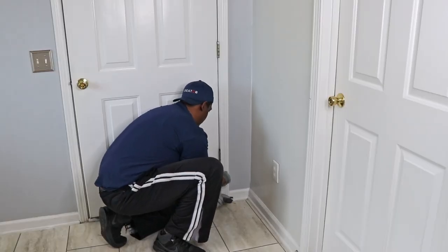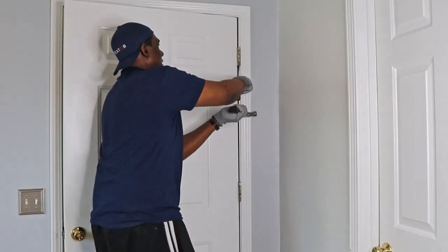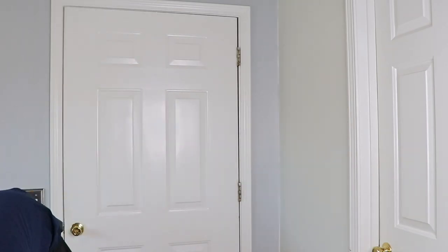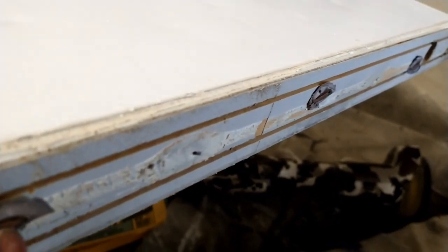I removed each of the door hinges, because this was supposed to be an easy DIY for you guys, and I wanted to see what was going on. After I removed the door, I found out why it was so hard to remove that old door sweep.